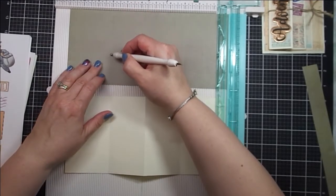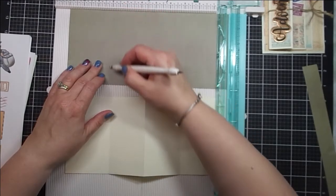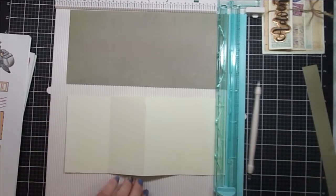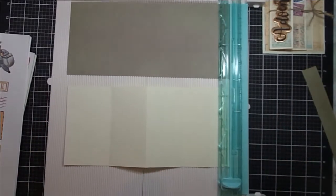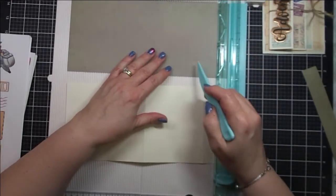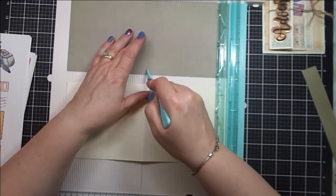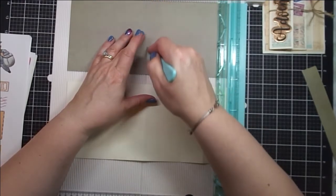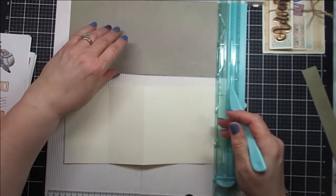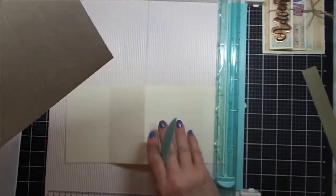This one is the most difficult for me to score because it's where my scoreboard folds in half. I'm just checking my measurements, and then the final one is at 8 inches. So: 1½, 3, 5½, and 8. Just going back in with a bone folder, especially at that 5½ mark where I have a crease in my board. I just want to make sure I get that scored well.